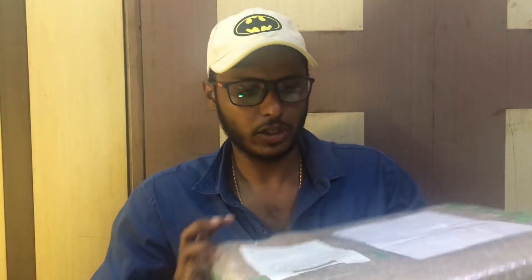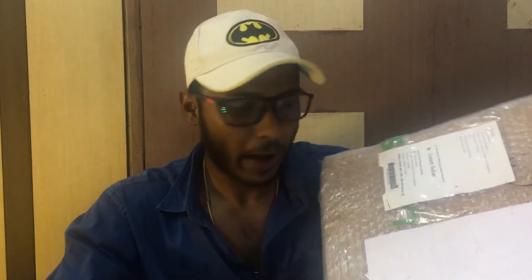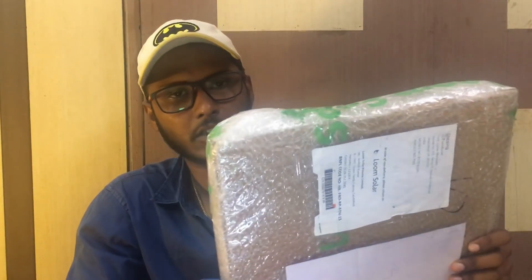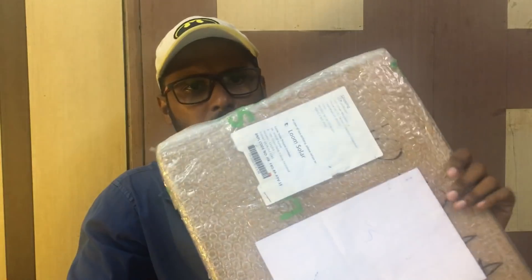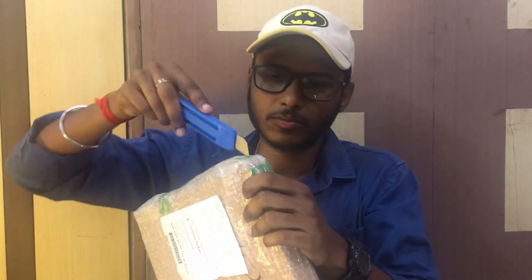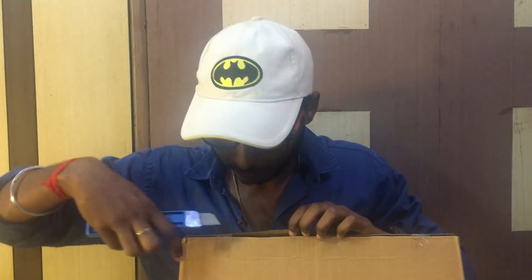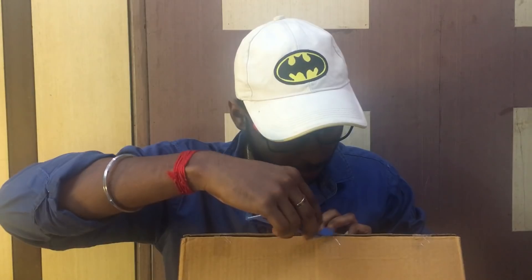Now we are going to open it and review the details and technical specifications. We are going to check the voltage. If you want to visit our channel, you can subscribe. If you want notifications, press the bell icon. Now we are going to open the packaging — opening the bubble wrap. This is the packaging.